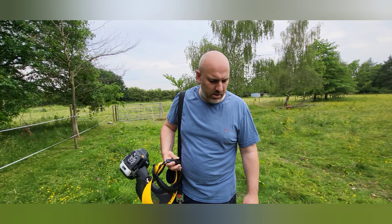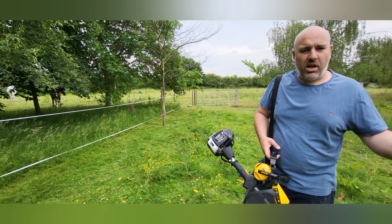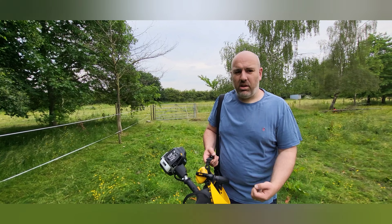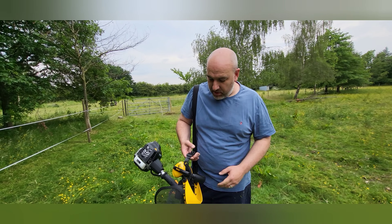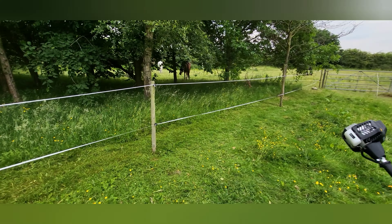Obviously you pay for what you get, but this Titan — I'd buy another one, that's how confident I am with it. It starts up first time once it's warm. When it was cold, just follow the manual and it does start. It's a brilliant bit of kit. I'm very impressed. Boys and their toys — happy boys and their toys!